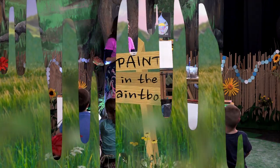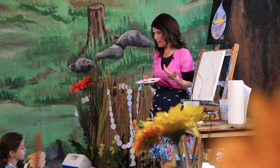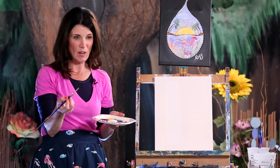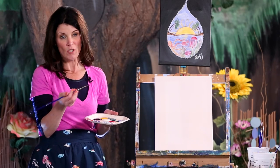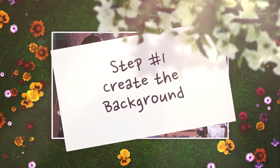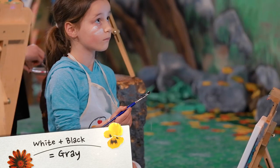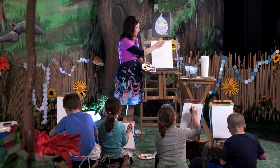Okay, so today we're going to paint a water droplet. Since we've been talking about the benefits of water and how good it is for our body, we're going to paint a big water droplet on our canvas. We have two brushes in the water — a big brush and a small brush. We're going to take the big brush and mix a light color. I'm going to do grey — a tiny bit of black and a tiny bit of white — and I'm going to make that water droplet shape on my canvas using the side of my paintbrush.